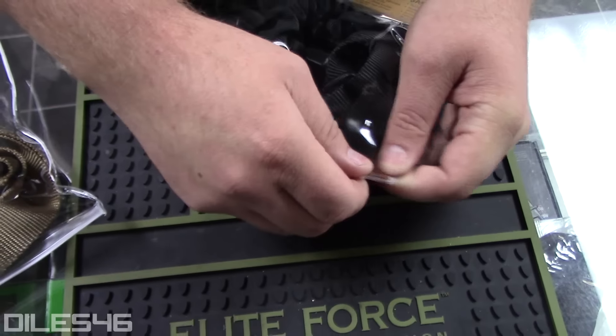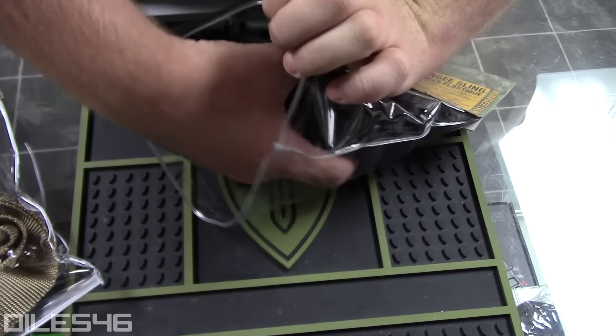If you think the Elite Force Dual Bungie Sling is just another sling, well you're wrong, and I think you're an idiot. Here's why.